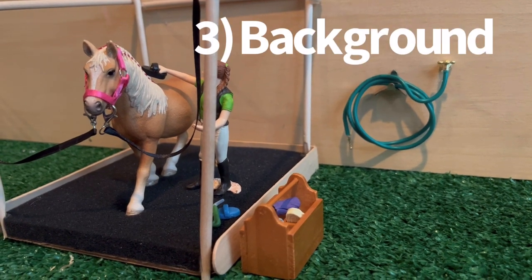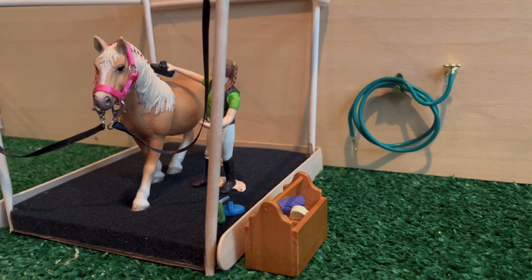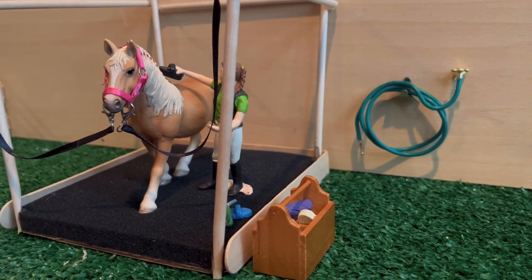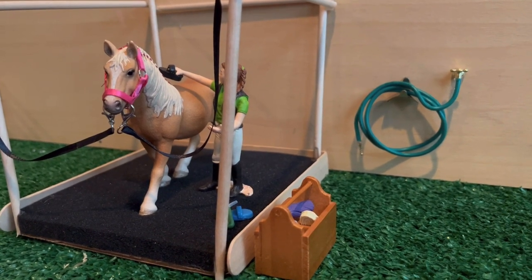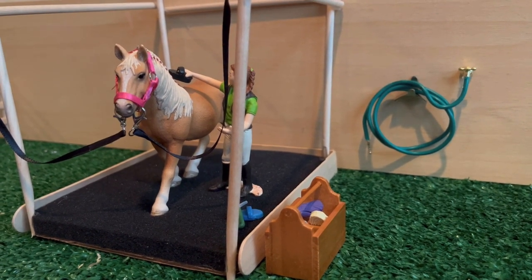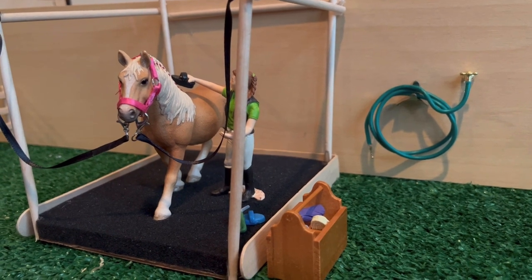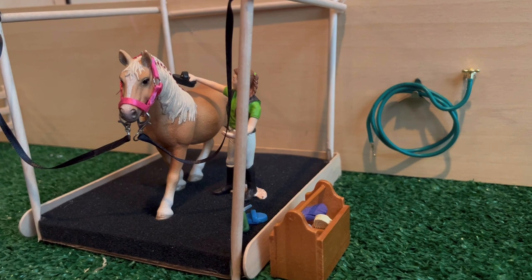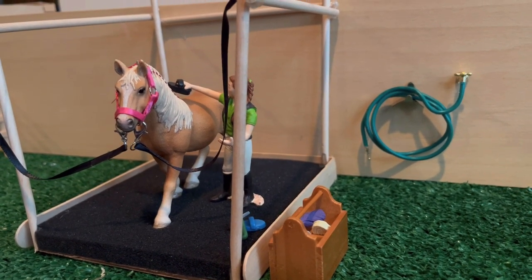Next thing I want to talk about is your background. Background is important because even if you make the most beautiful Schleich video, if it has a bunch of stuff or trash in the background it's just not going to look the same. You don't have to have fancy barns or fake grass like I have. I recommend hardwood or a table surface over carpet, but just cleaning up your background makes a huge difference even if it's not a perfectly realistic setup.